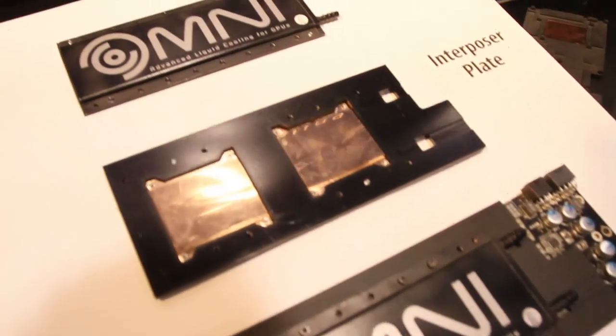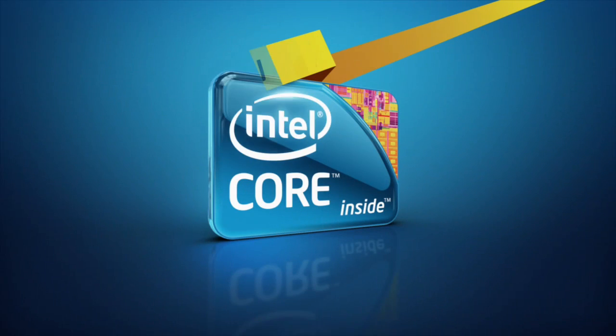We're going to go see the CPU stuff now. Stay tuned, we'll be right back.